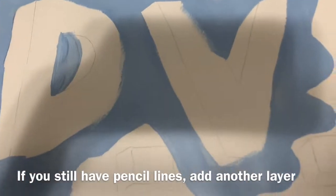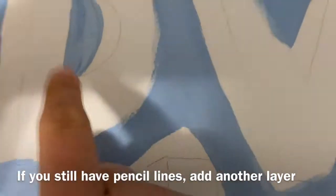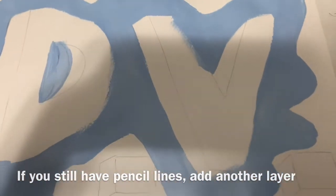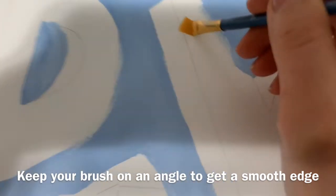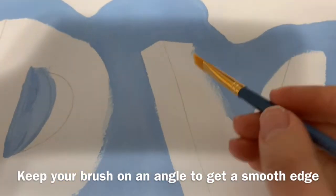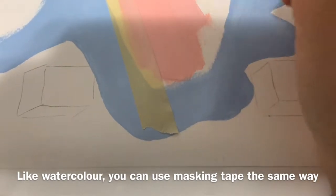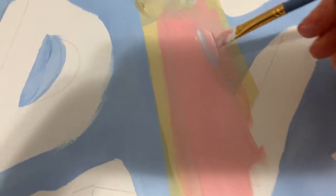If you can still see pencil lines on the first layer even after adding white, just do a second layer. When you paint, try to keep your brush on an angle because the tip closest to the line will make a cleaner edge. You can do the same masking tape technique we used with watercolor with acrylic as well. Note that background colors may show through, so you'll want to do multiple layers if that happens.